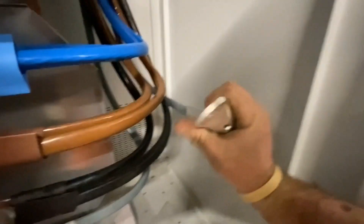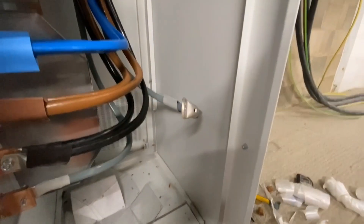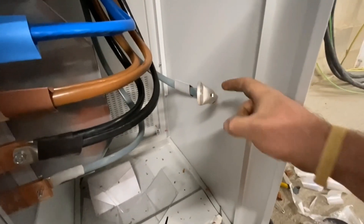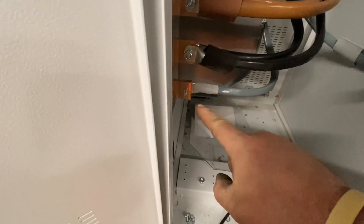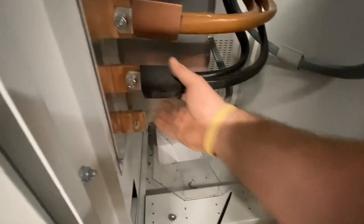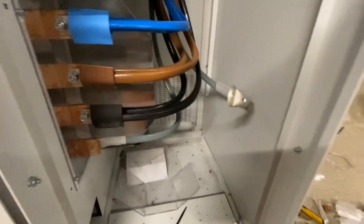There we go, even with one hand, managed it. So I'm just going to push the pack on now - two hands, you can get it all the way on. Then we'll get it on the bolt and that's them done. Just need to heat shrink the colours. Happy days.